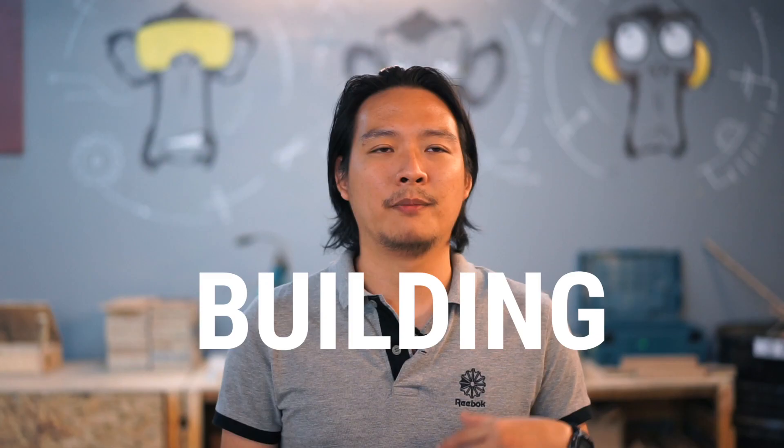Hi guys, my name is Nixon Tan and I'm part of the Taylor's Future Movement micro house, and I'm a trainer for the building structure workshop.